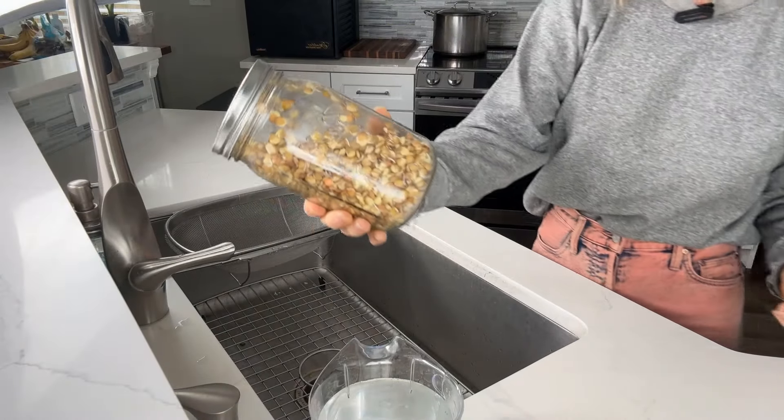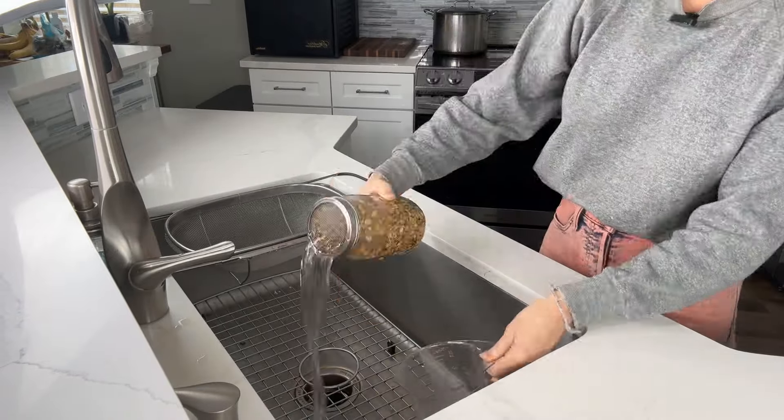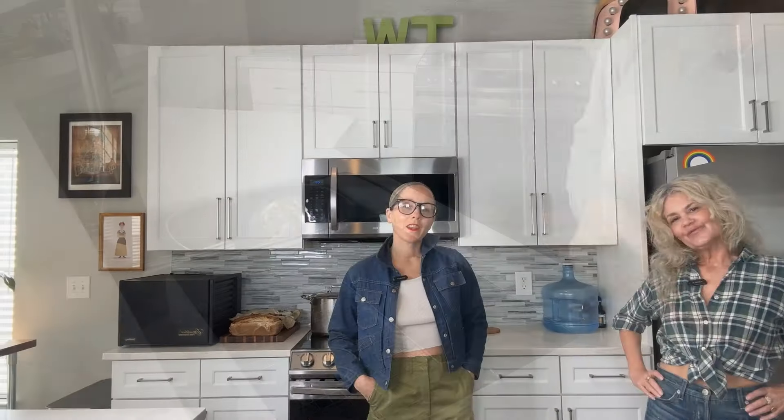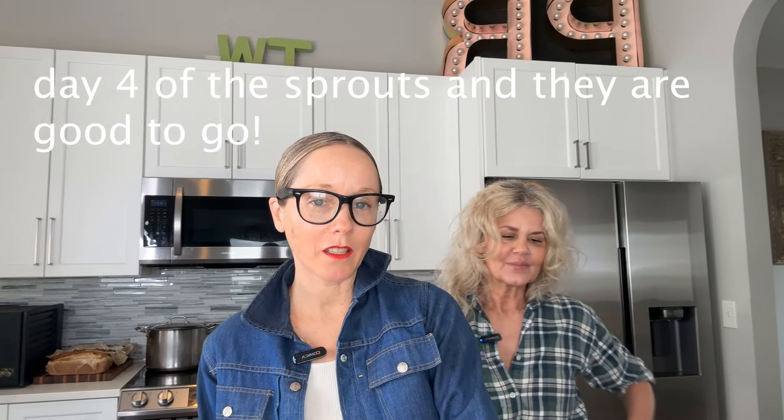Let's rinse those sprouts one more time. As you can see, the little tails are forming. So we're going to make the sprouted lentil hummus — check these babies out, the sprouts are ready!